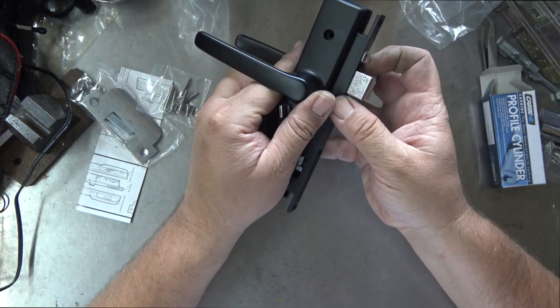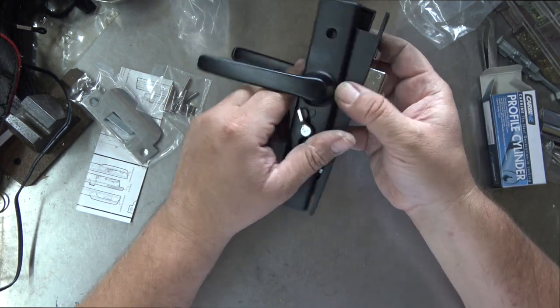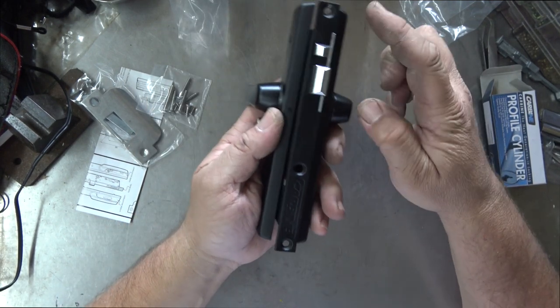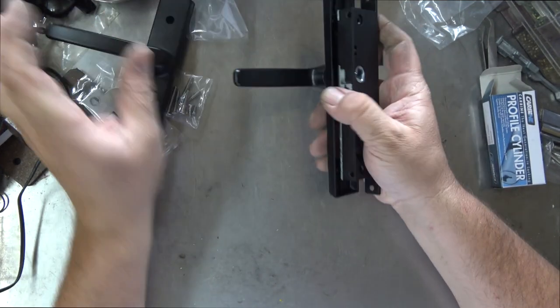So let's put this on the door. The only thing we're missing is our spindle - the spindle goes through there, then we drop the cylinder straight through, screw it all together, and that's what the lock looks like.